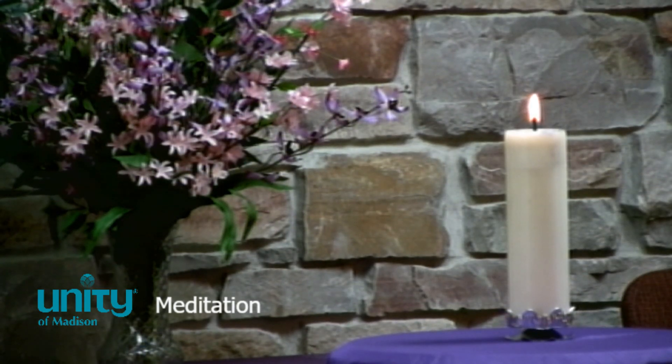And when you're ready, you can begin to gently bring all of your awareness back into this room and back into this present moment of time — the only moment there is.